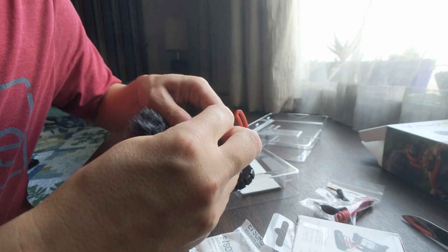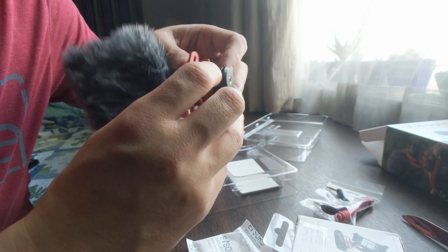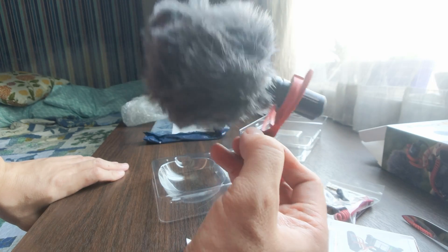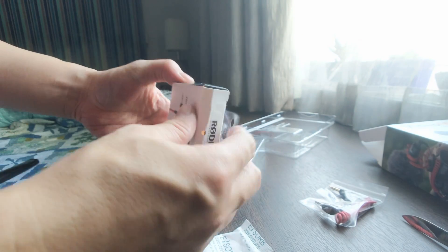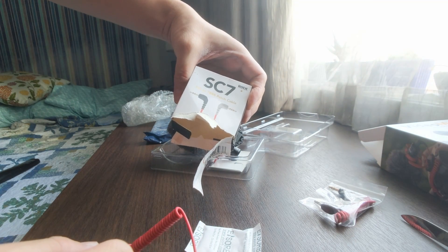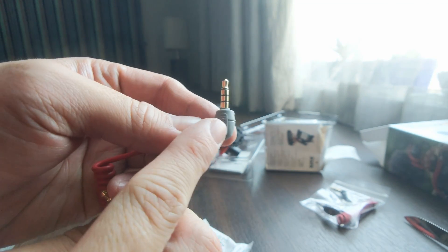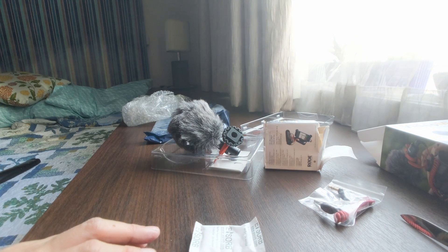So apparently this thing goes in through here. There we go. Oh yeah, by the way — since I am using this with a phone, a Pixel phone, I need to get the additional cable so that this would work. You need the SC7 TRS to TRRS cable — the cable with the three rings. So we'll try this out, see how it sounds.